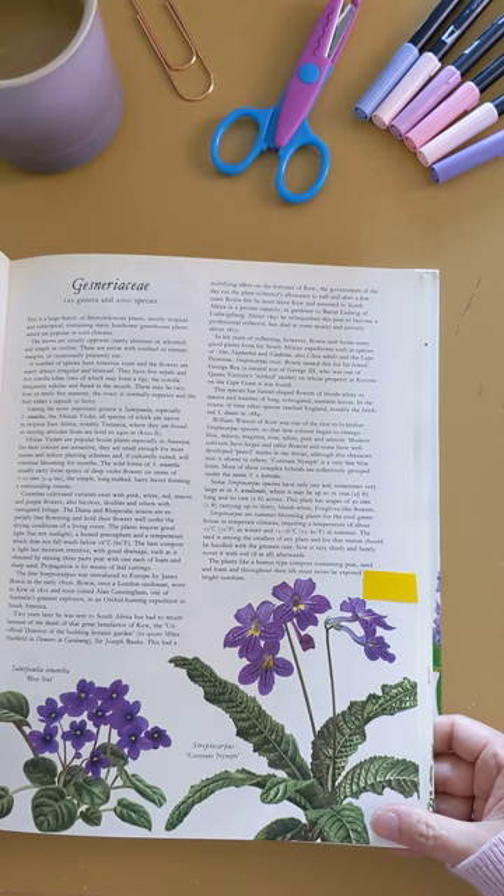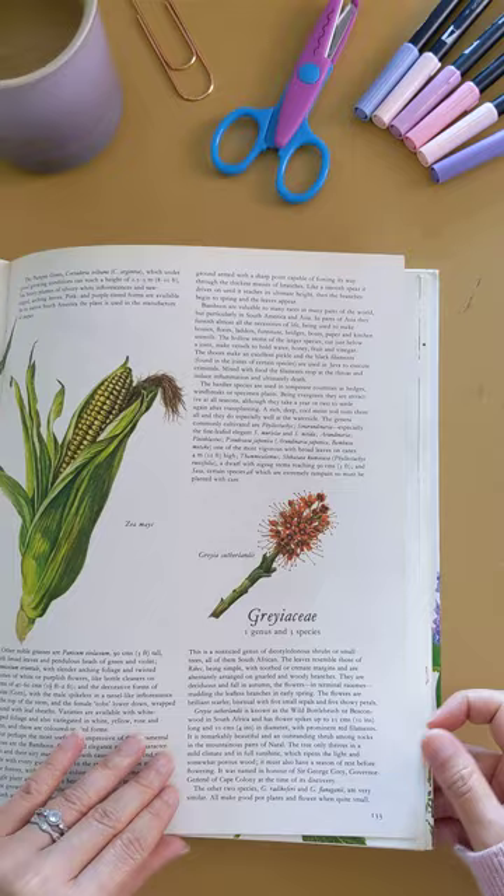I've been mentioning this book in a number of my journals and I just wanted to share this quick flip through with you.